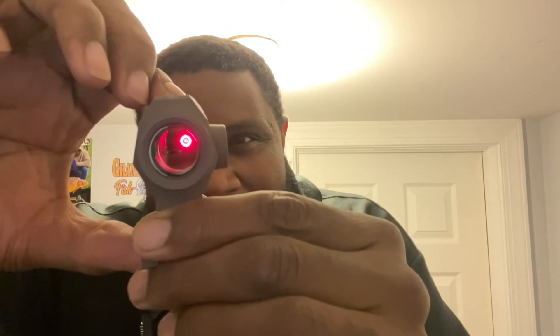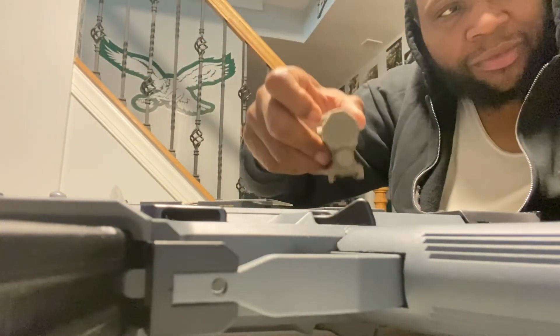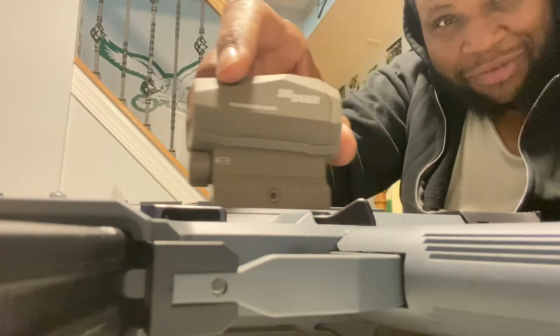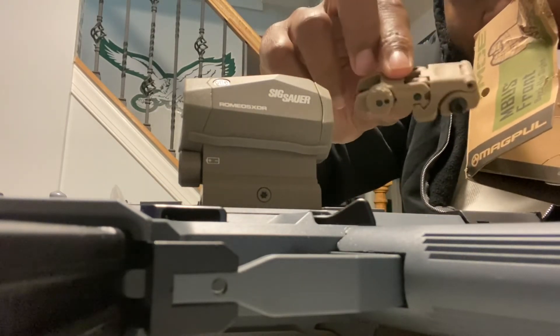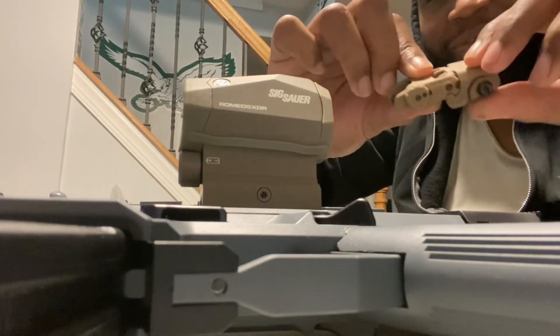Look at that — Romeo 5 XDR, guys. Guess my gun! It takes a triple-A battery, which is very easy to replace, and it still has the shake-awake red dot sight. All you guys need to know is the color: it's going to have an FDE red dot on it, and these FDE Magpul MBUS backup sights.